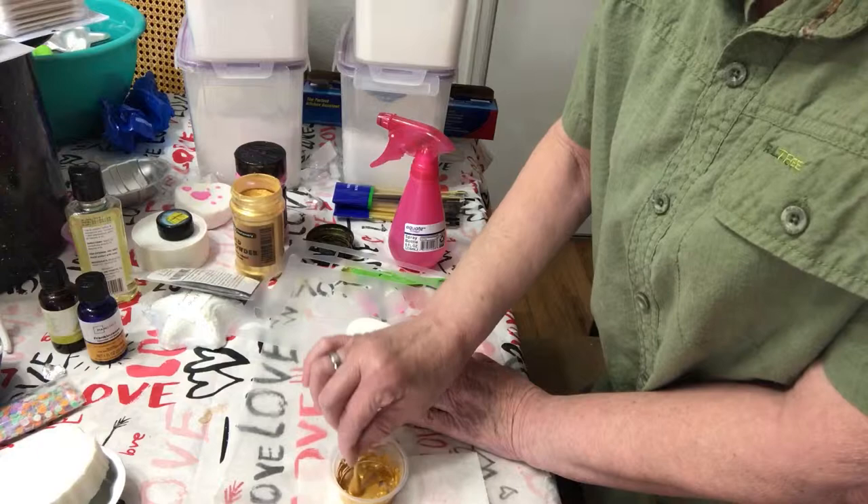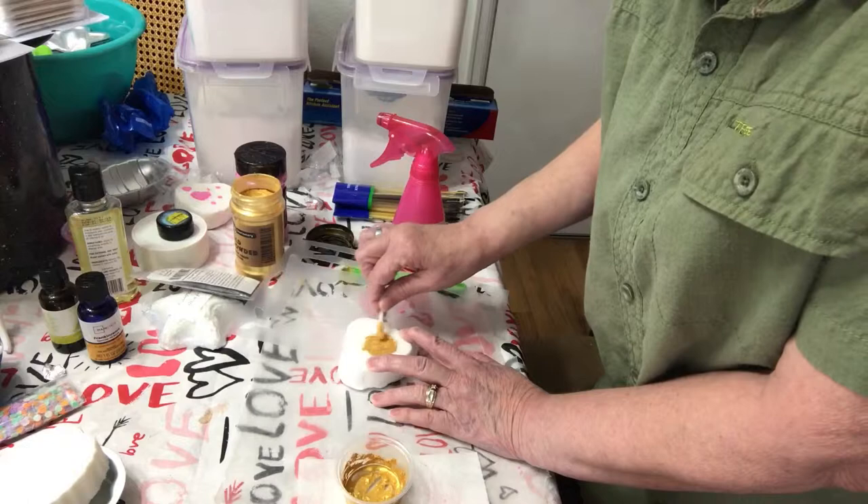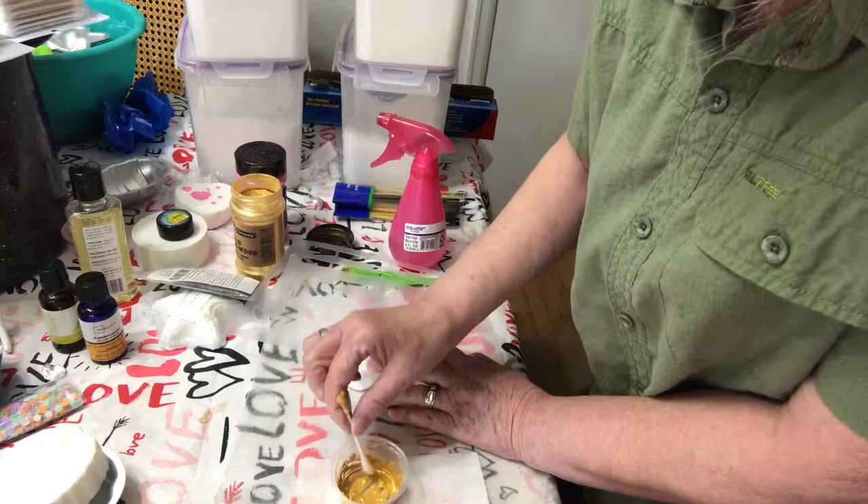And since it dries really quick, we should be able to shrink wrap it fairly quickly as soon as it's dry. Actually, I think the paint's drying before I'm getting it all painted.